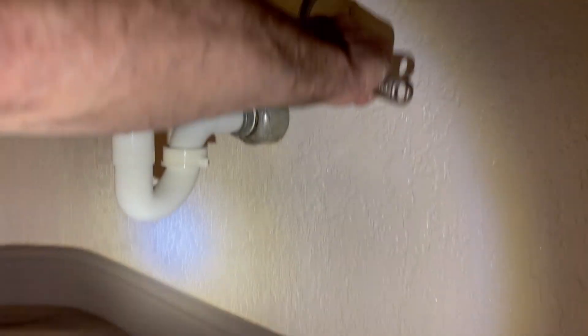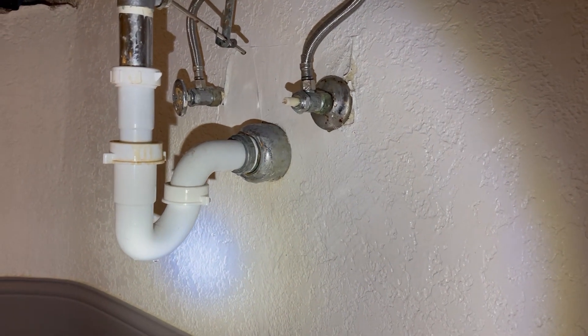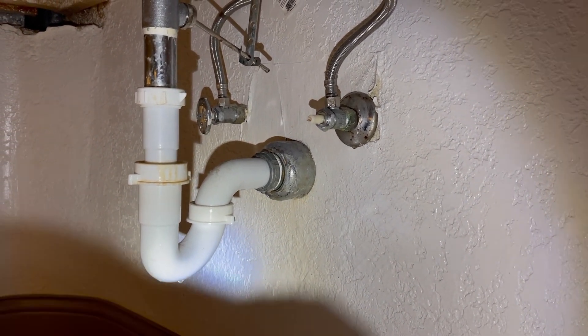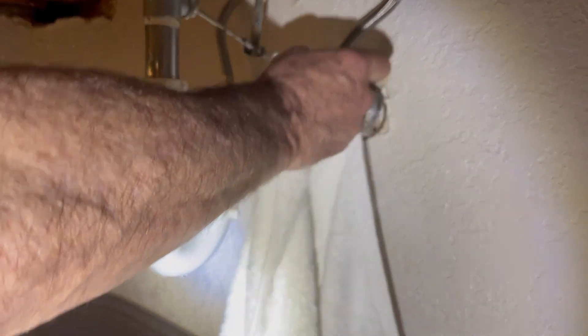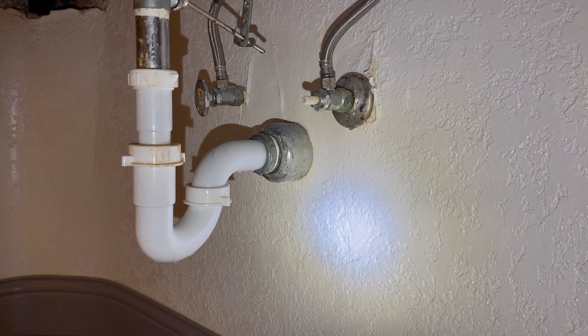Is it loose? There's a little trick — loosen it up and then tighten it. Let's see if that clears the drip. Oh, look at that!